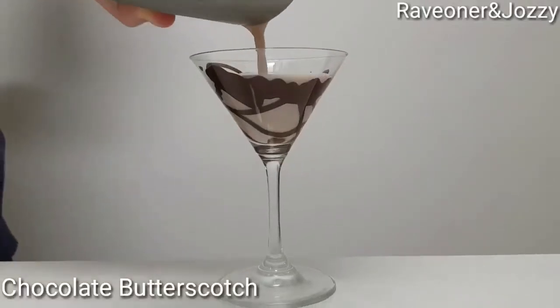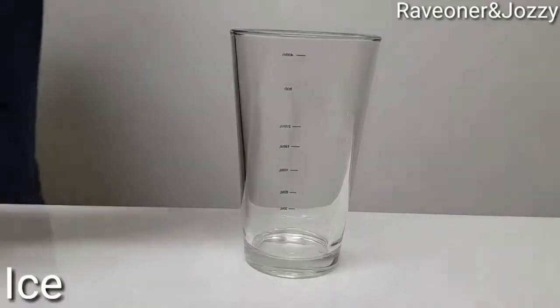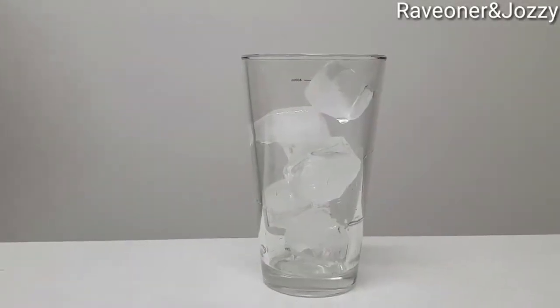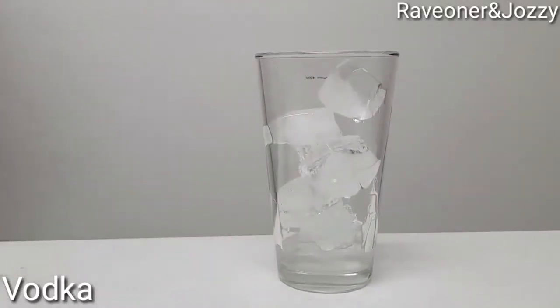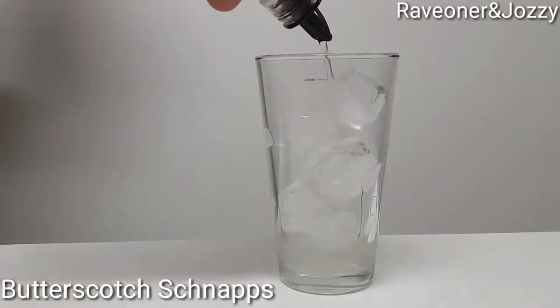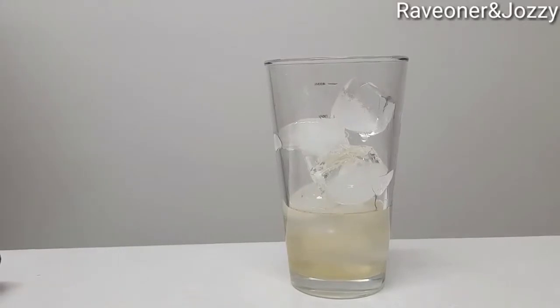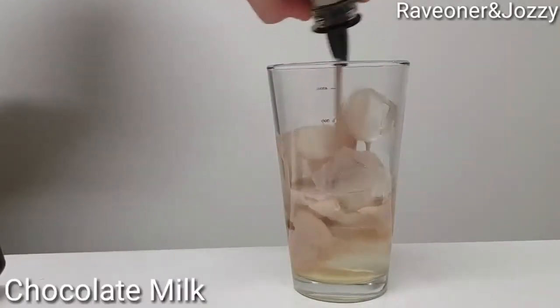Hey guys, welcome back to Raven Josie's cocktail bar, and this is a chocolate butterscotch. Into my shaker: one part vodka, some Russian juice, two parts butterscotch schnapps, and some chocolate milk.